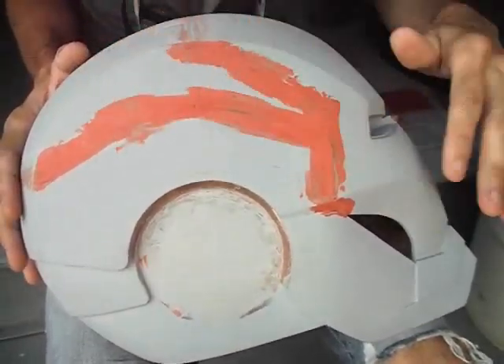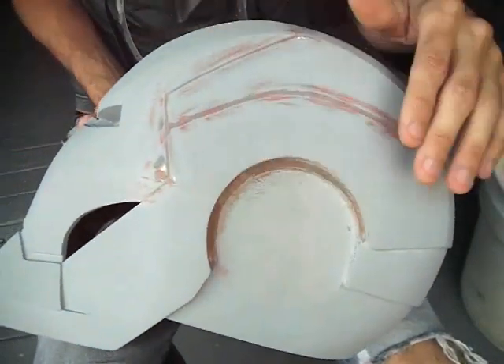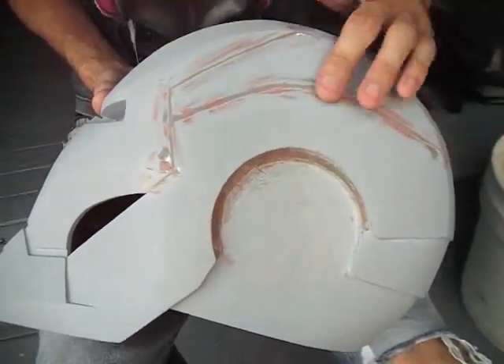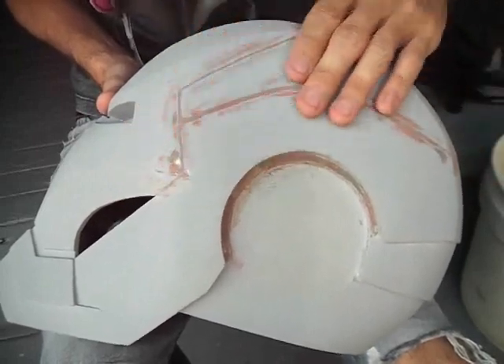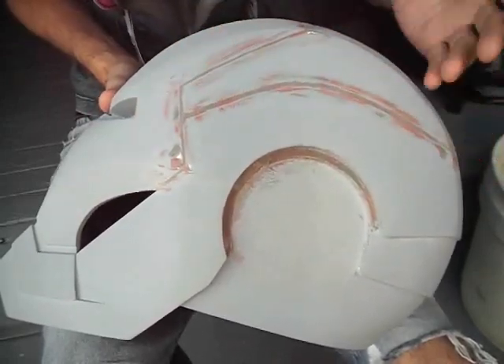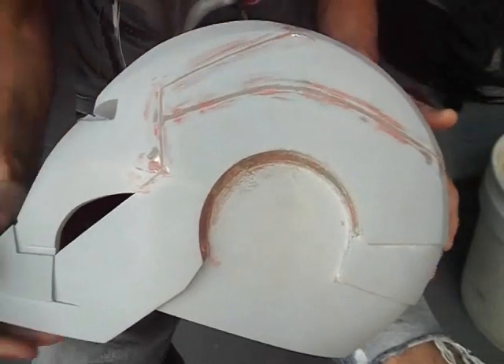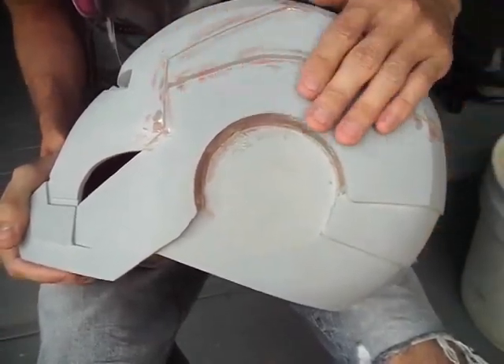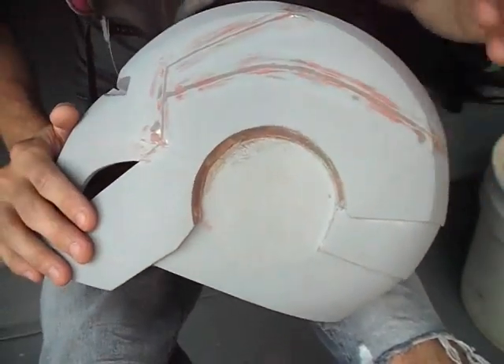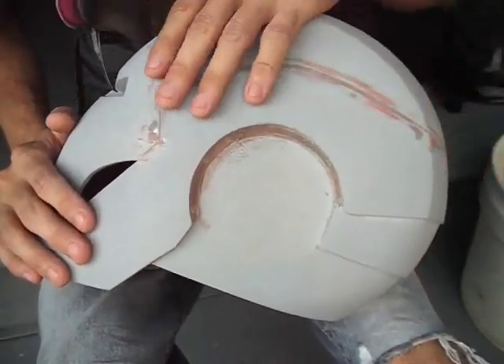So here's before the sanding and after. Notice how much of that spot filler is gone — this is now perfectly smooth. I can't feel any lines here. But I can still see them, which is the whole point. I'm waiting until now to fill these in so that they're smooth and I can still see them to use them as a reference.